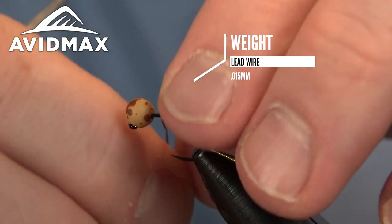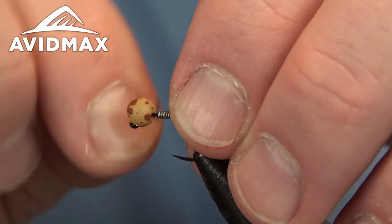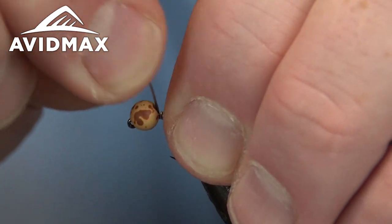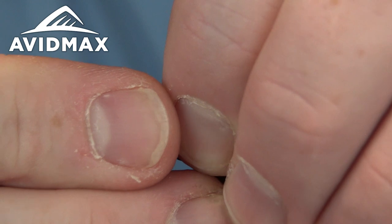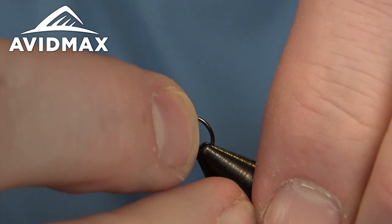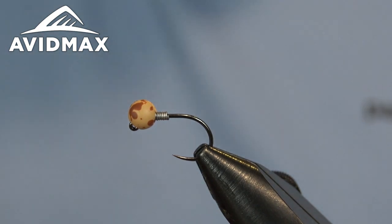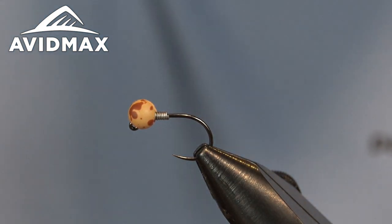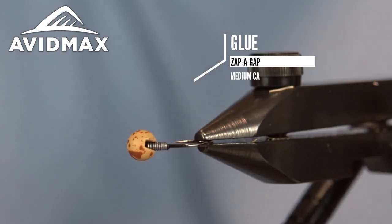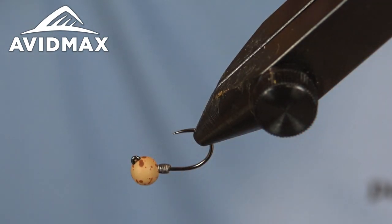I'm adding .015 lead wire and I usually do about 10 wraps. I like the .015 size because once we break it off, we can take it and snug it right up into that slot on the bead, and we're not taking up too much of our shank — we're going to leave a lot of that exposed on this fly. To keep that from moving, we'll take a little Zap-a-Gap and hit it just to make sure everything gets locked in place. We'll let that dry.